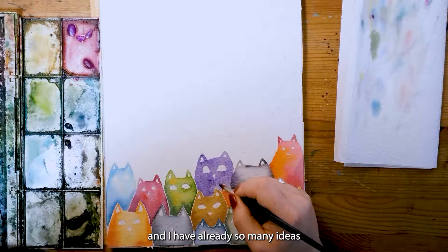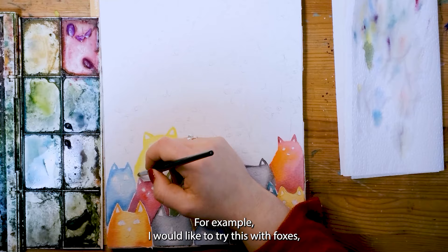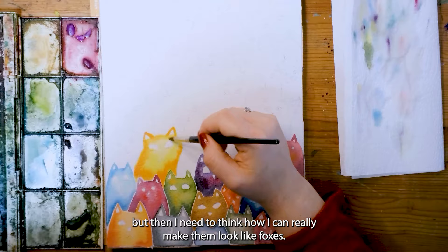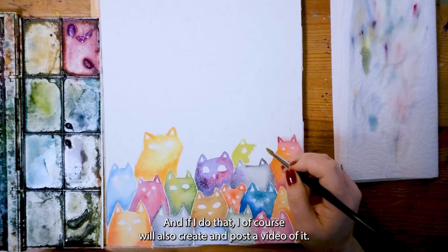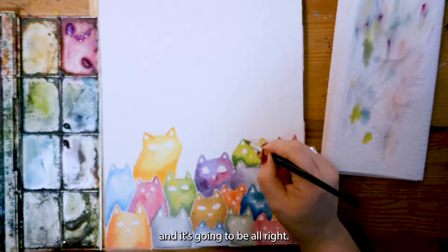I already have so many ideas of other animals I'd like to try this with. It could be a bit more challenging — for example, I would like to try this with foxes, but then I need to think how I can really make them look like foxes. And if I do that I will of course also create and post a video of it. So just keep an eye out on my channel.